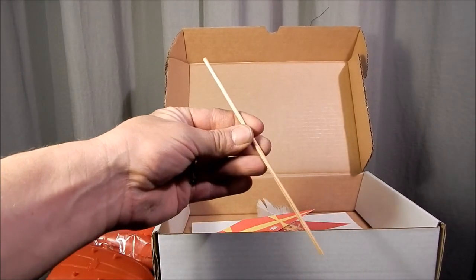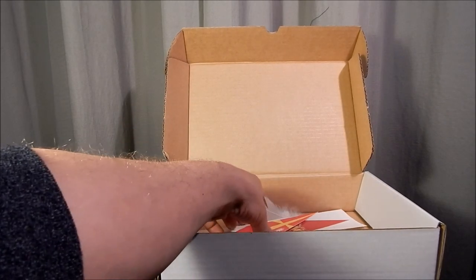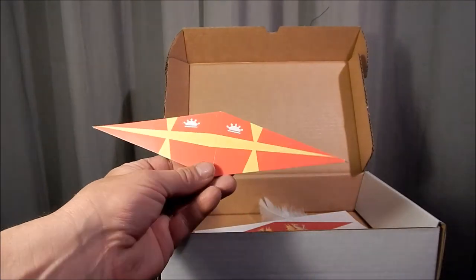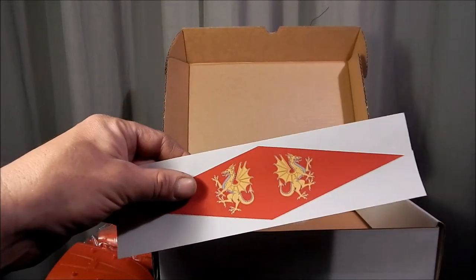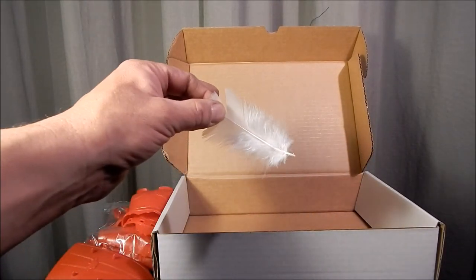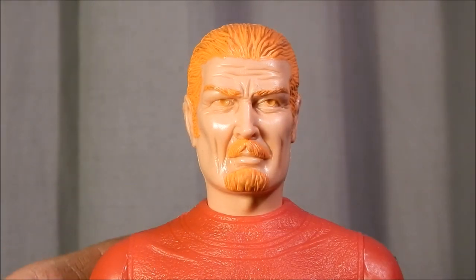There is a wooden stick in here to make your flags out of, and a cardboard piece that looks like something you'd build a flag out of. Also a sticker that looks like you could make another flag out of that, and then finally we have a feather.